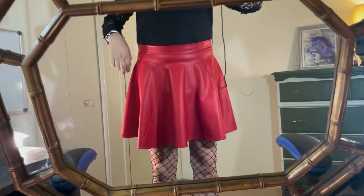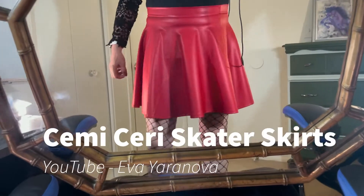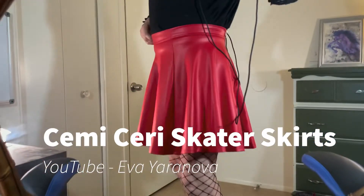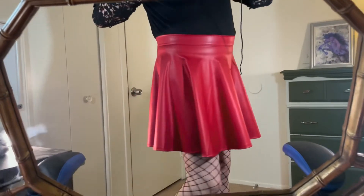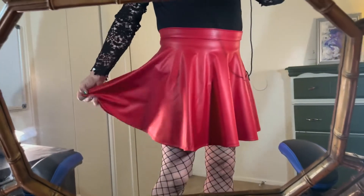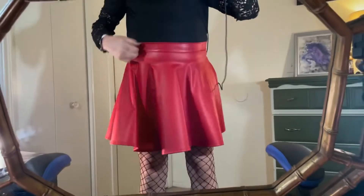Hello again. I want to show off this skirt — found this on Amazon. These are made in the US. I don't remember the brand name right off the bat; I'll put it in the title and link description. But these are pretty cool — my skater skirt, mini skirt, super twirly.